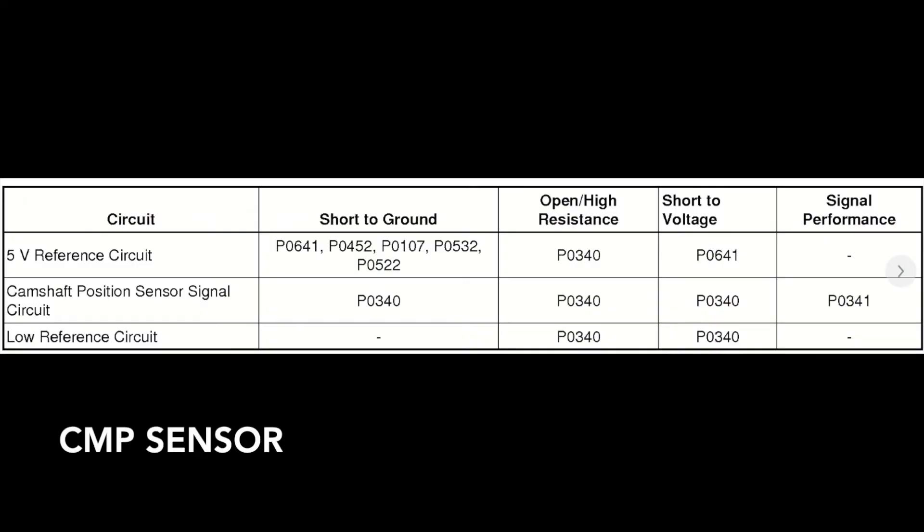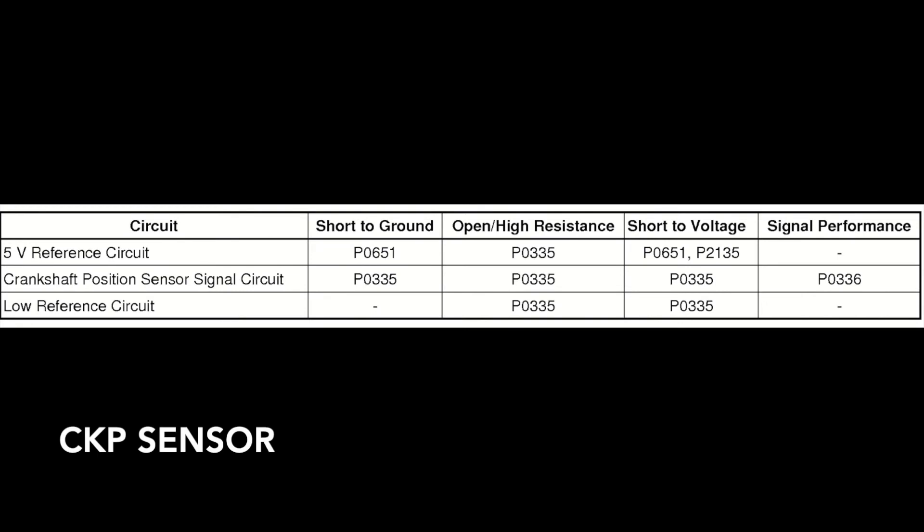However, still surprisingly, we got no codes whatsoever on the scan tool. We still went to AllData and looked up some of the codes that could occur from a faulty cam sensor and crank sensor.